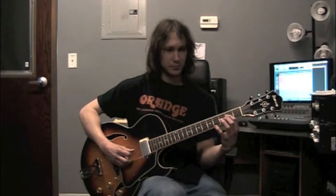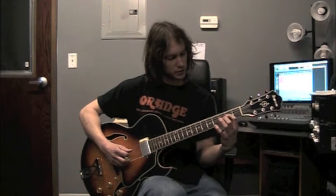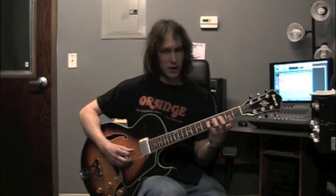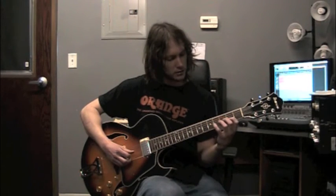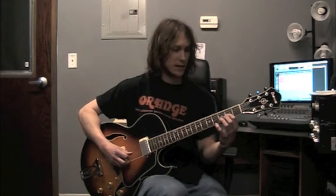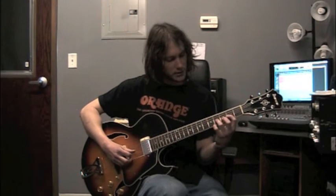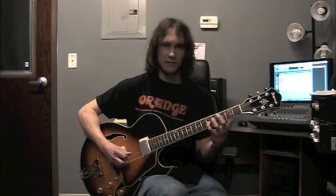Next string: E is fret 2, 1st finger, string 4. Middle finger, same string, fret 3 — there's our F. Pinky finger on G — that's fret 5 of the 4th string. Three notes left here: pointer finger on A, that's fret 2, string 3. Ring finger, same string, goes up to fret 4 — that gives us B. And then we put our pinky right on C, that's fret 5.